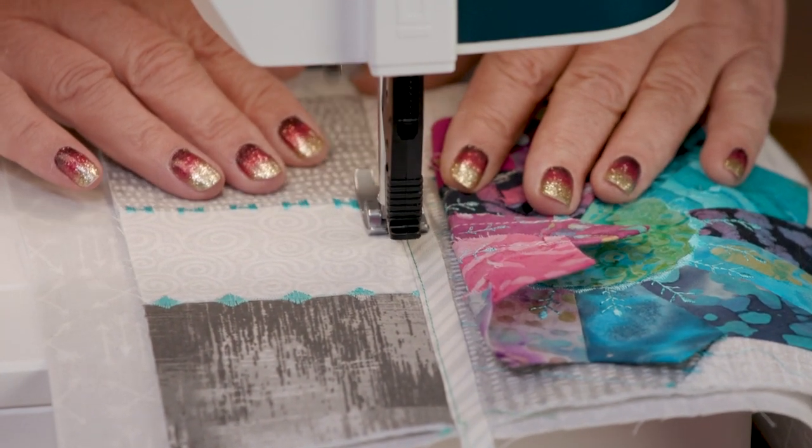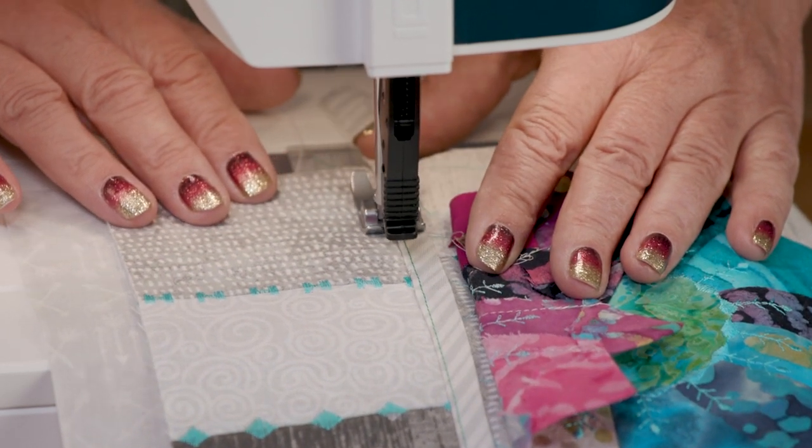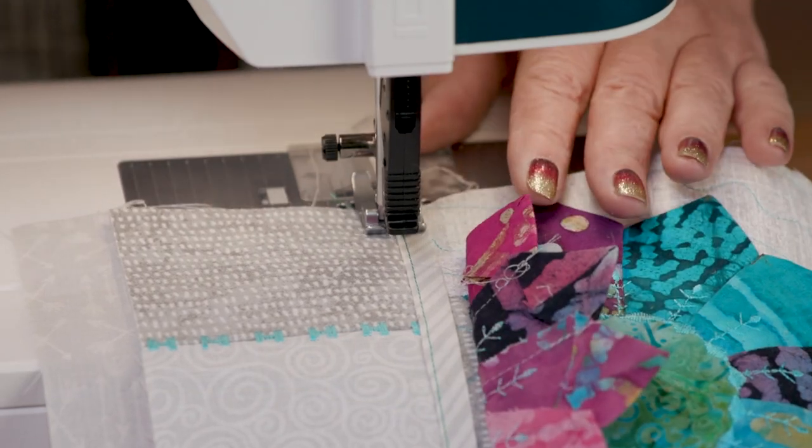You're using a bright thread today, but you would normally use something different. I would normally use something that blended or was more in the color family of my background.